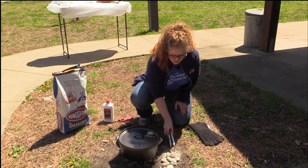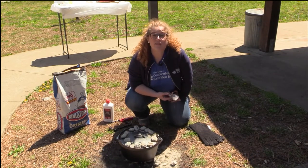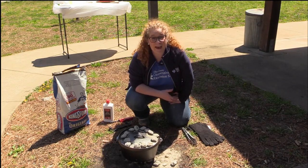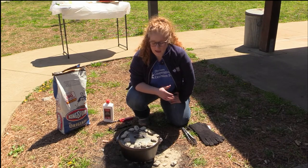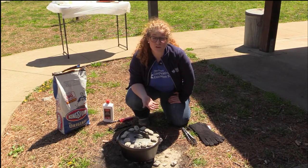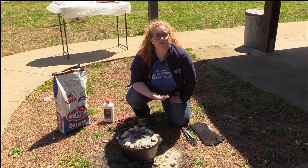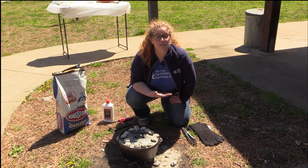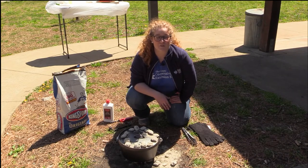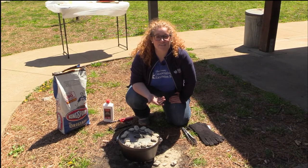Let's move our 14 coals to the top side of the Dutch oven, trying to keep them to the outside. With these coals placed on top, they're going to create heat from the top and the bottom, just like your oven at home. After about 25 to 30 minutes of cooking with 10 coals on the bottom and 14 coals on top, we should have our fish prepared. We have a thermometer to check throughout the process and ensure our fish is properly cooked to 145 degrees. Stay tuned and we'll return when our fish is ready and piping hot.